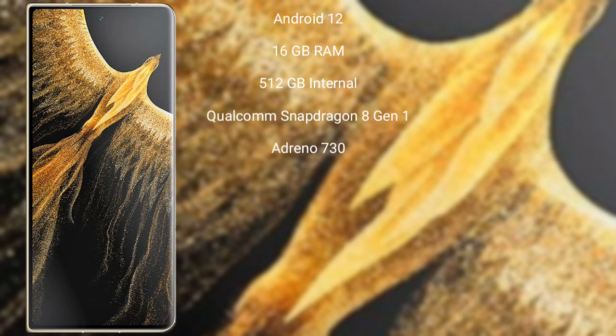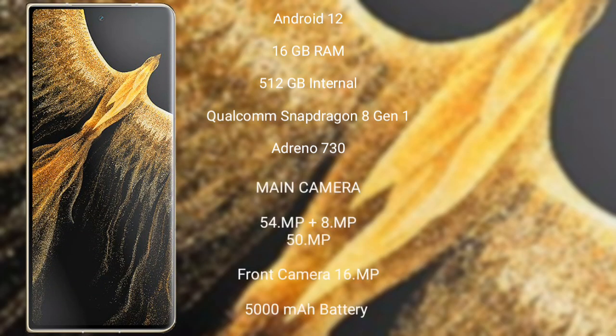The Honor Magic Vs Ultimate runs on Android 12 operating system. It comes with 16GB RAM and 512GB internal storage, Qualcomm Snapdragon 8 Gen 1 processor with GPU Adreno 730. It features a triple rear camera setup: 54MP plus 8MP plus 50MP, and a 16MP front camera.